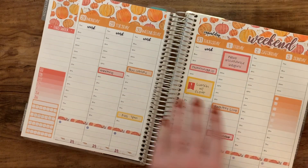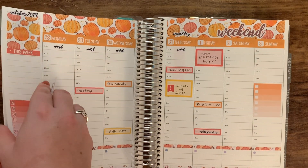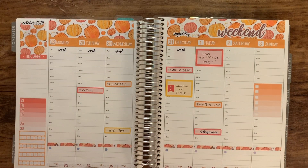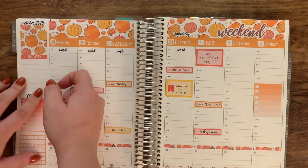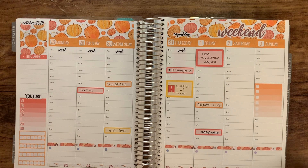I want to grab these YouTube stickers. What I've really been liking recently is putting my YouTube video lists over on the side, so I'm going to do that here and put what videos I will be uploading. This is just a habit tracker, and I think that is pretty much it.